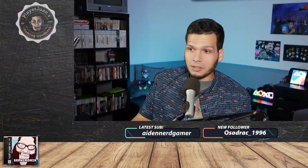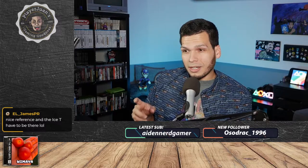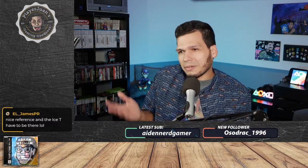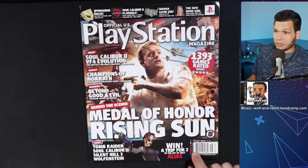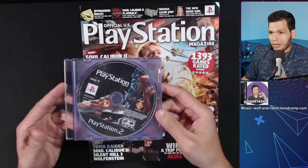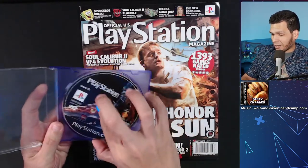This magazine I've had for a couple months — I actually got it sealed on eBay. It was completely sealed and I opened it this morning because it had a playable demo disc for PS2. I wanted to make sure it was working. I'll show you the disc in a second. I freaked out when I first opened it because the disc was stuck to the magazine — not the front, but the back.